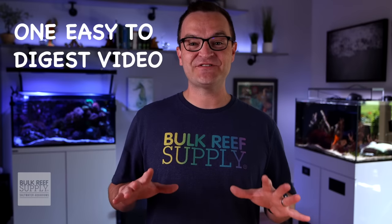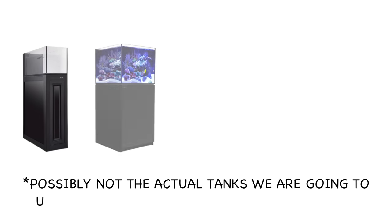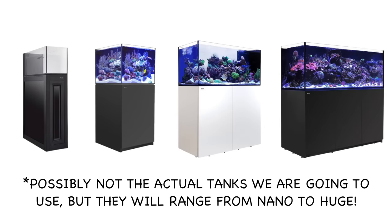We're going to do all the research, set it up, and show it to you in one easy-to-digest video per style. Just so I don't have to buy a second home to house 50 different tanks, we have chosen around five different tank and stand combos. Using these tanks as our starting point, we will go through each style of build that best suits each tank and how to adapt the tank for each setup. This year-plus journey starts now.